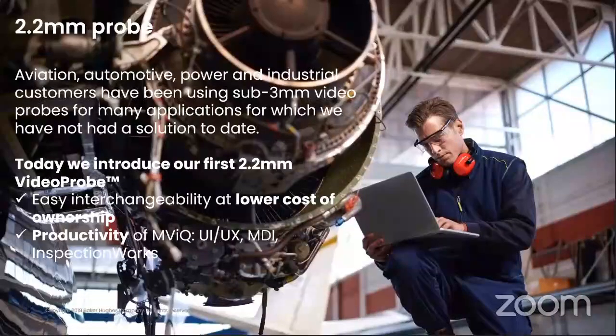The 2.2mm video probe is built on the Mentor Visual IQ platform, and you can connect this probe to the MBIQ platform.